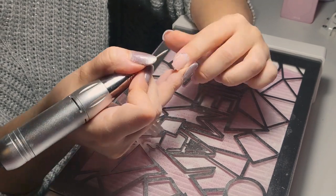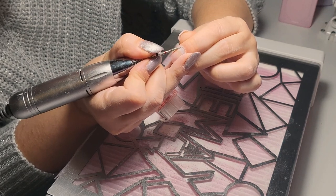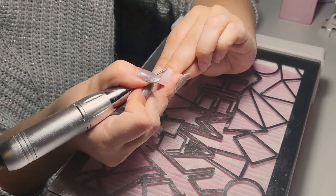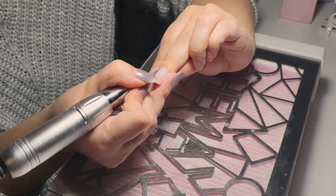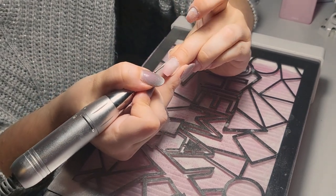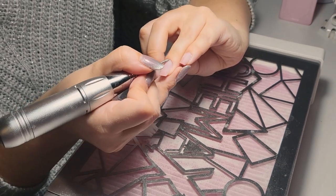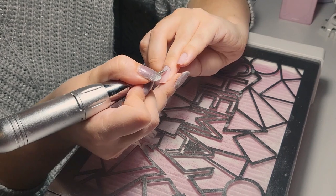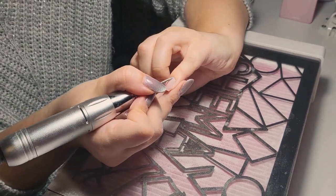I turned on the brighter light because I thought it would help. I hope you can see what I'm doing — maybe you can learn something, or maybe just relax and watch me work and get inspired.